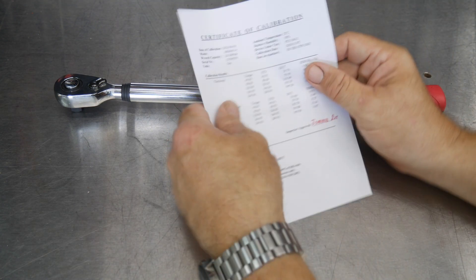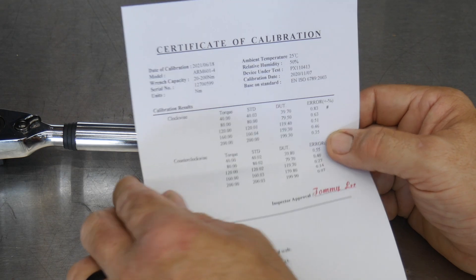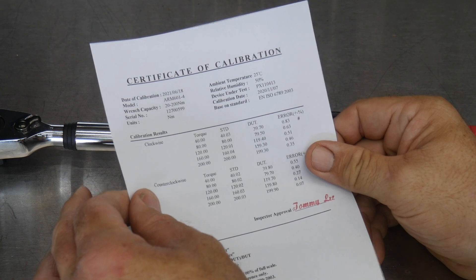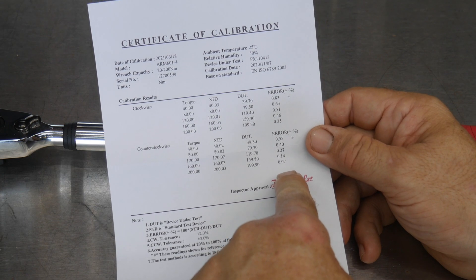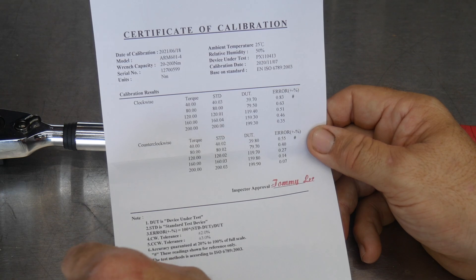Here's the actual calibration sheet for this torque wrench. Never buy a torque wrench if you don't get a calibration card with it. You can see here that this calibrated really well — within plus or minus 1% across the board, both clockwise and counterclockwise.